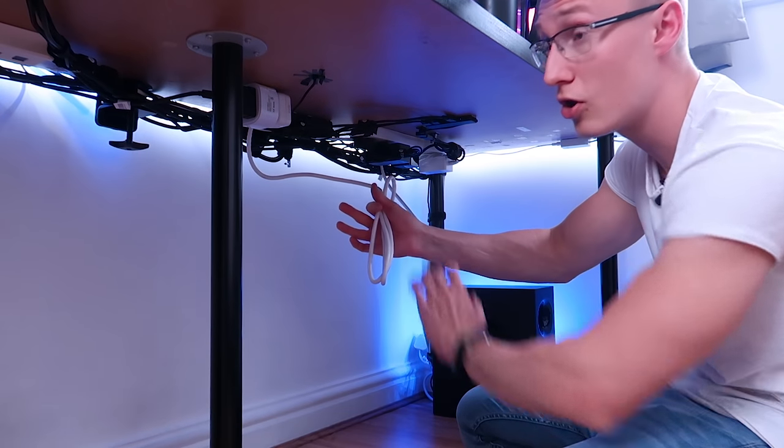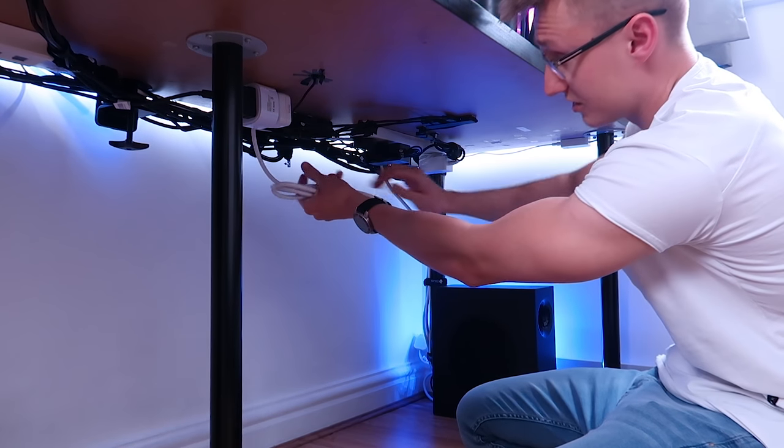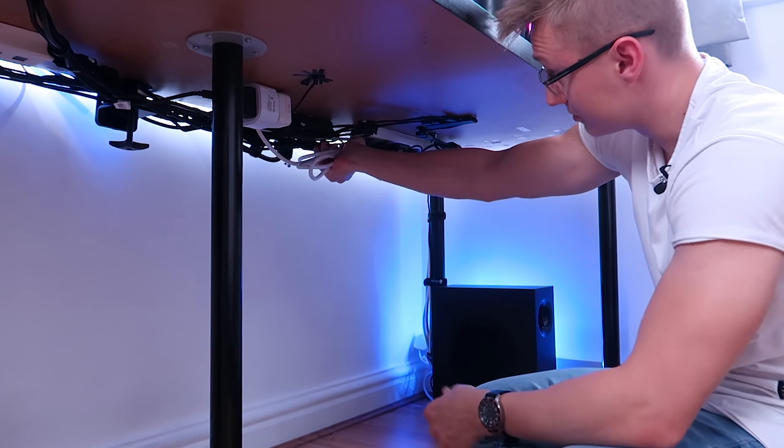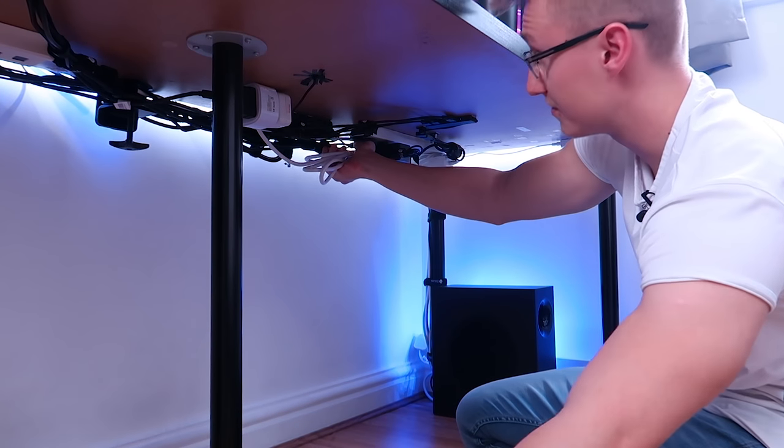Anyway, we have to cable manage this cable and then we'll be done with the whole wireless charger situation. Let's grab this cable, tie it up and then stick it on to the other cables here with some Velcro cable ties.